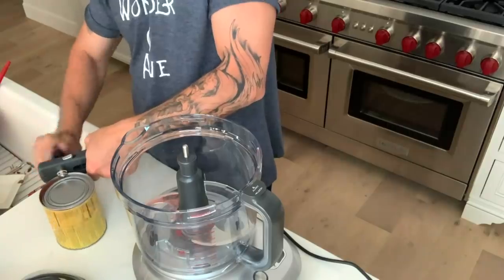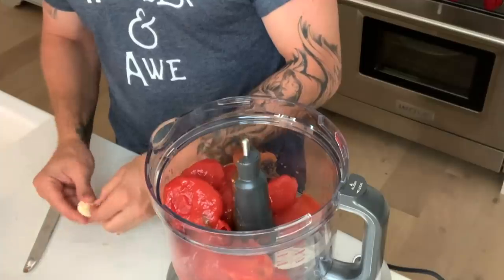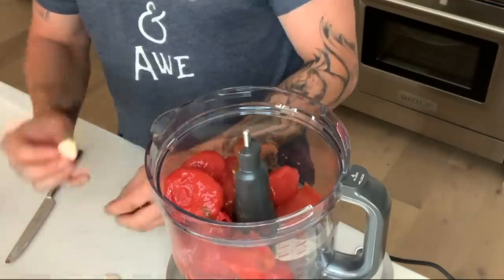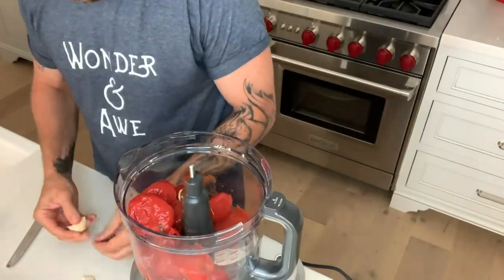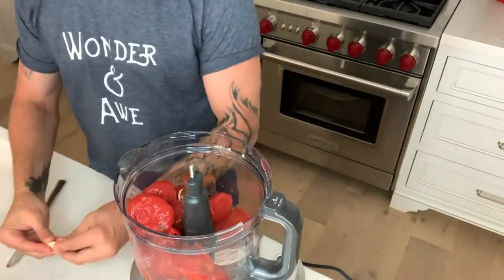Now we're going to go to the actual pizza sauce that I make. The one thing I like to buy is the whole peeled tomato versus already made sauce itself. I'm going to add garlic to it — I'm not even going to do much with it, just peel it. I like garlic, so I usually make it quite garlicky. I feel like it adds some flavor.